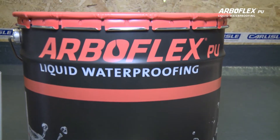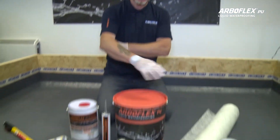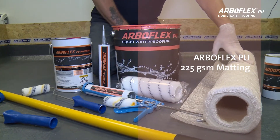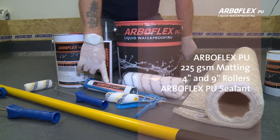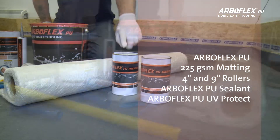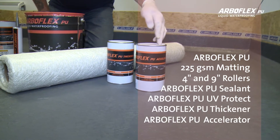You will need the following tools to install ArboFlex PU liquid waterproofing: ArboFlex PU, 225 GSM matting, 4-inch and 9-inch rollers, PU sealant, ArboFlex PU UV protect. You may also require ArboFlex PU thickener and ArboFlex PU accelerator.